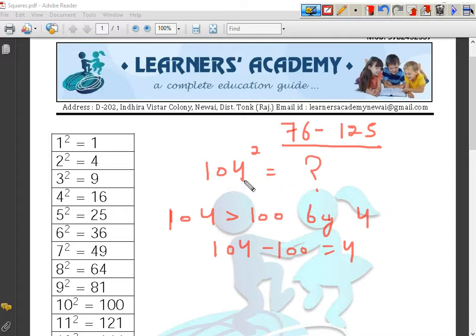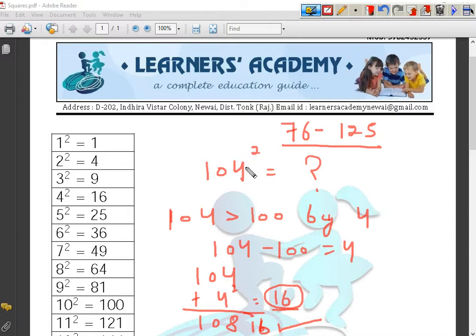So what we are going to do? This number is 4 greater than 100, so we will add 4 more to the number — that is, 104 plus 4 gives me 108. Now we will put the square of the number which we added. The square of 4 is 16. We will put 16 here, and this gives my final answer: 10816. Yes, this is the square of the number 104! Even you can perform square operations faster than a calculator if you have mastered this skill and completely learned the process shown in this video.